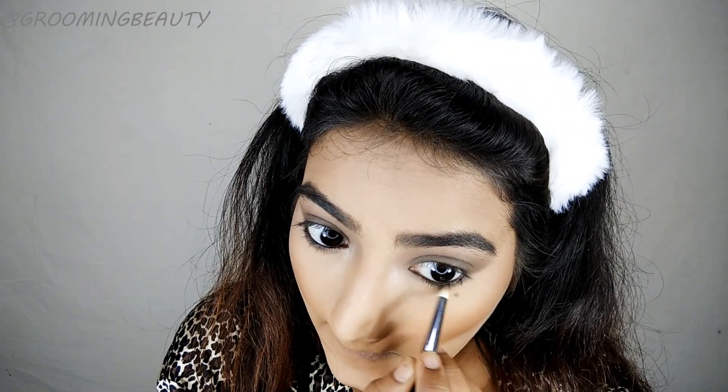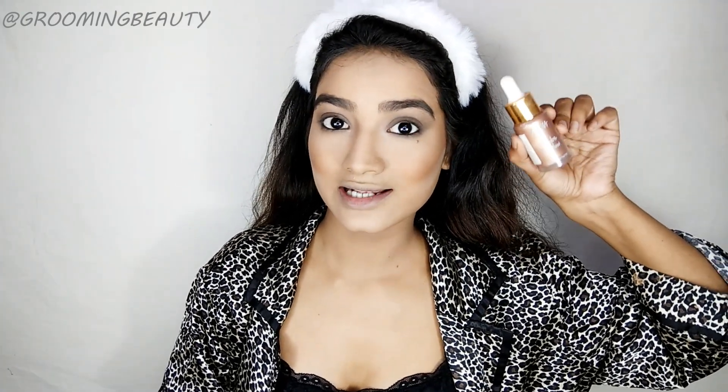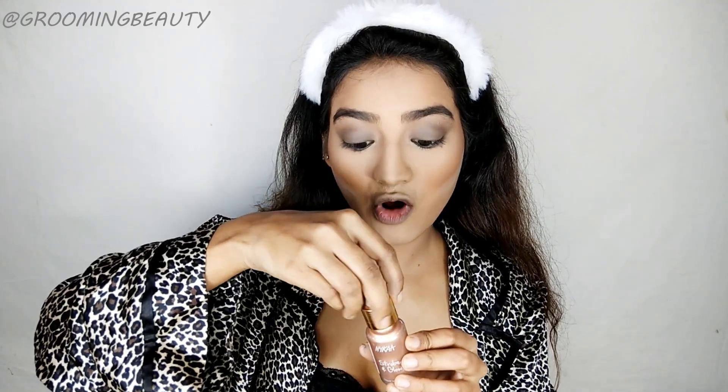I have applied Faces Canada kajal onto my waterline. Taking the same Makeup Revolution eyeshadow onto a pencil brush and applying this onto my lower lash line. Next I'm going to apply this Nika Strobe and Glow liquid highlighter — this is in the shade Glazed Bronze.